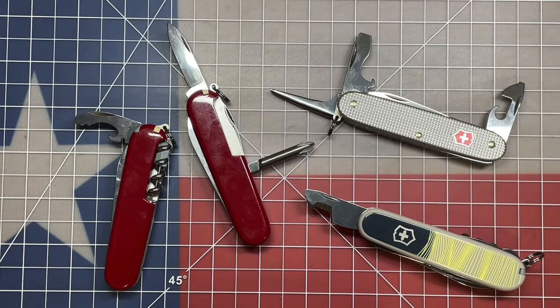Welcome back to the Tool Crib. Today we're going to be talking about Victorinox knives and a thought that I had that might be a good setup for either a two-layer or a three-layer mainstream Victorinox 91mm knife.